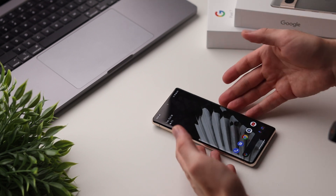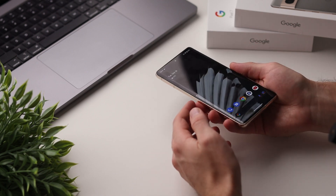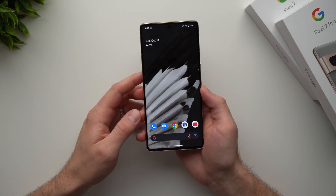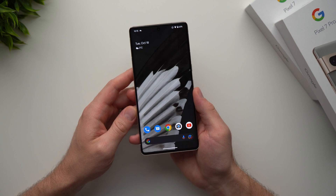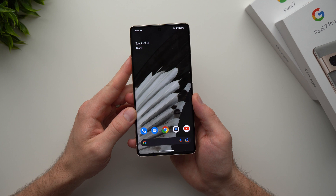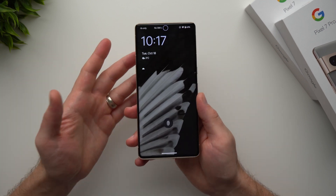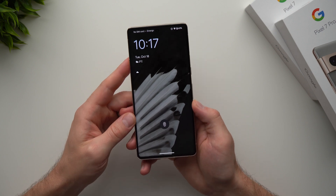Alright guys, in today's video I want to give you a complete beginner's guide to using the Pixel 7 phone. I have the Pixel 7 Pro here with me and if you recently picked up a Pixel 7 phone and you just want a quick tour on how to use it or learn a little bit more about the basics, this video is for you. Let's get started because there is a lot to cover — let's start with the physical tour.